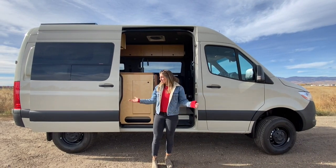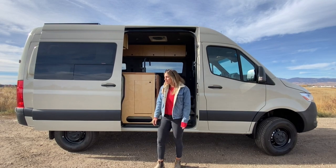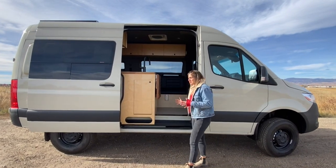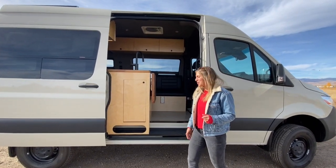Hey guys, I'm Lucy with Ross Monster Vans, and today I want to show you around this Sprinter 144 4x4 that we just wrapped up. You'll notice that this Sprinter is somewhat similar to our rental's layout, but they've made a few personal touches along the way.